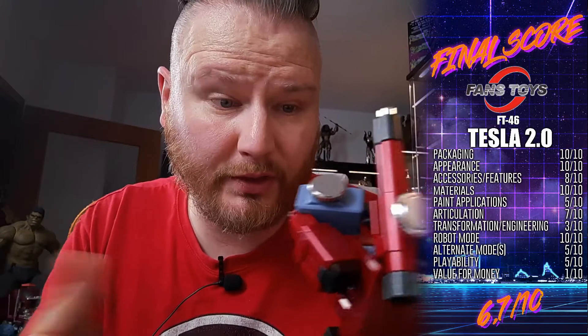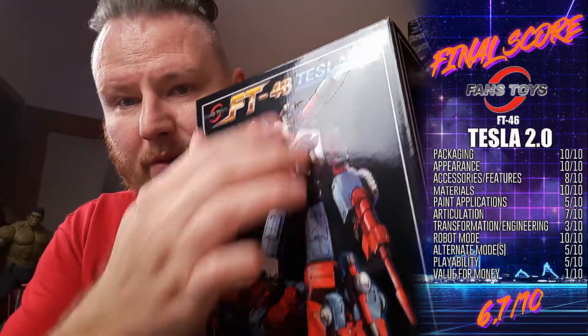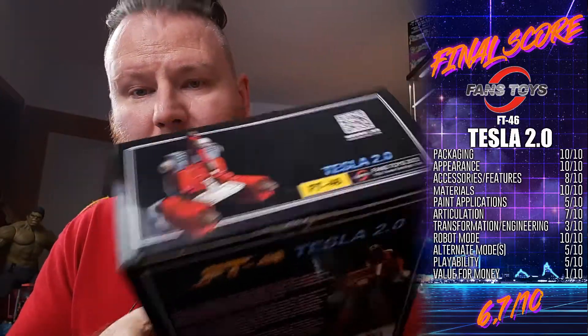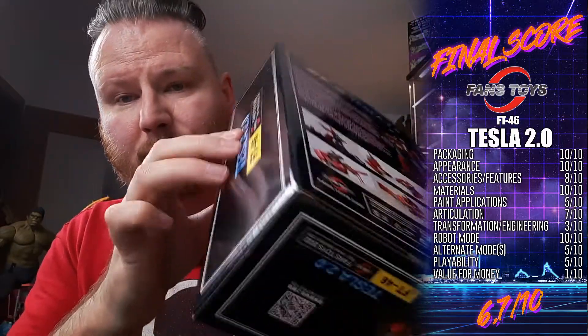I love how Fans Toys pretty much found their own masterpiece style for a box. We have a beautiful partially-varnished box with the Ambos logo and the two alternate modes with all the logos really standing out. On the side there's a nice library feel — I always enjoy that.